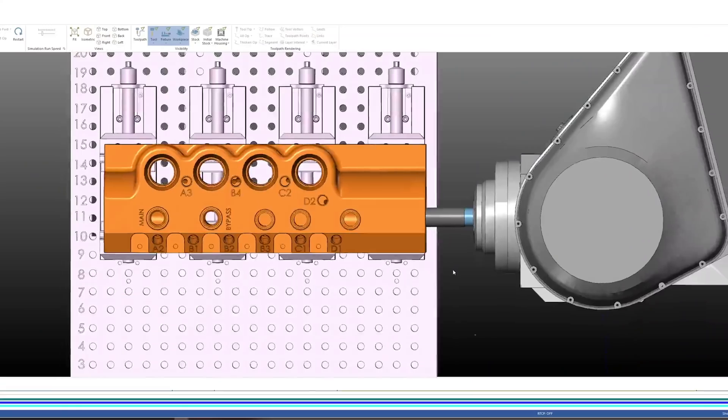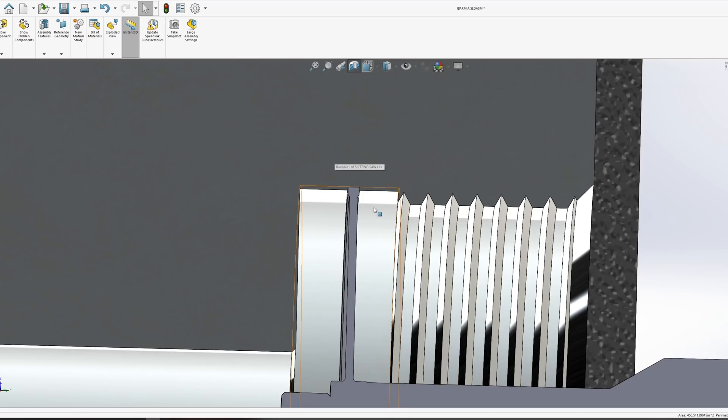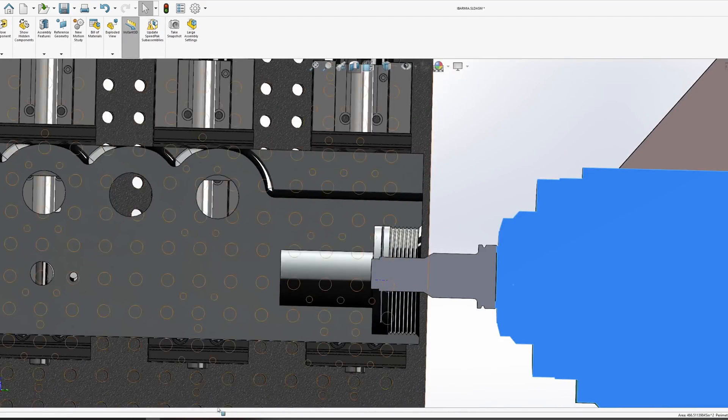We're also going to try something a little new toolpath-wise — we're going to go in with a dynamic spiral to cut this undercut. We're going to leave 5 thou on the walls and then come in and do a finish pass.